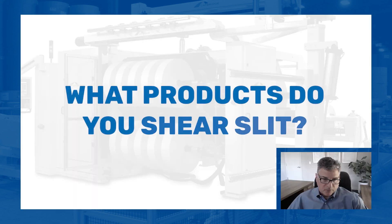Shear slitting is a popular way of cutting on a slitter rewinder. A lot of products can go through a shear knife and give you excellent results, like paper, which is very common with shear slitting. Film — you'll see a lot of different films, particularly as they get thicker, you'll use shear knives. Non-wovens, laminates like label stock, things of that nature.